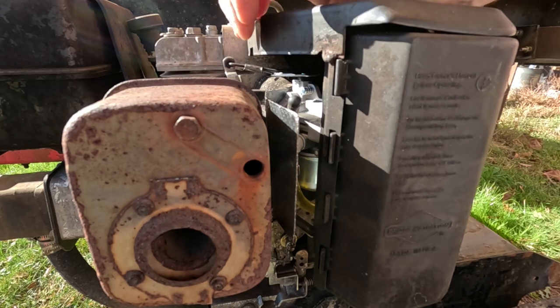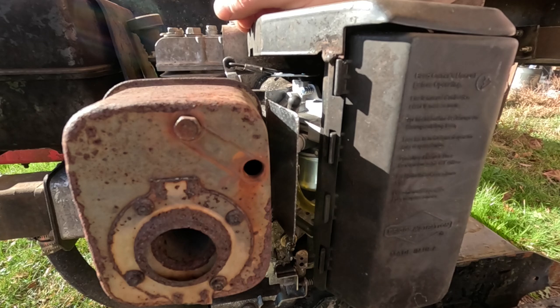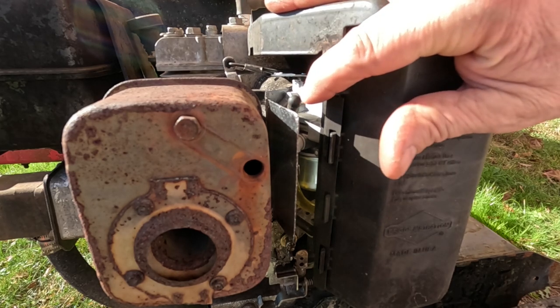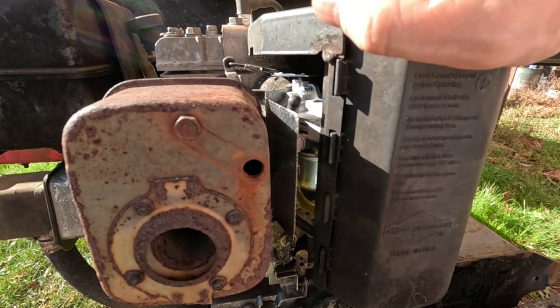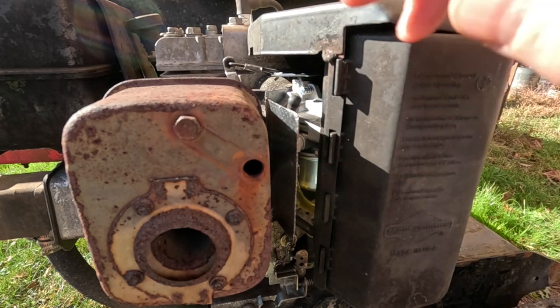The instructions for this are fairly confusing. They tell you to turn the screw all the way in then all the way out, which doesn't make any sense, and then find the midpoint. What we're actually going to do is set the RPMs with the throttle, then adjust the mixture screw until you turn it one way and the engine starts running rough — make a note of where that is — then turn it the other way until it starts running rough, and put it in the middle.